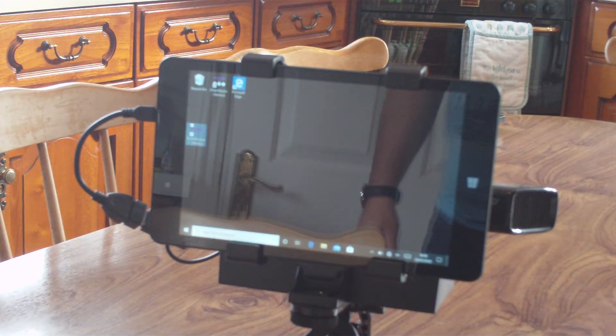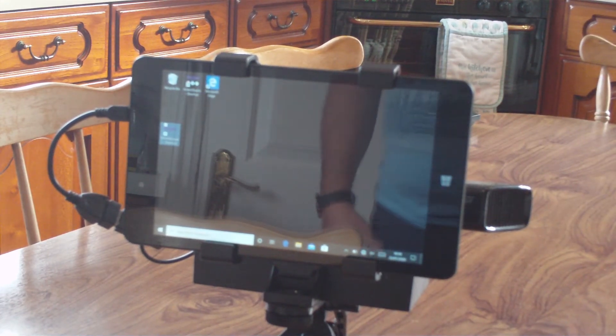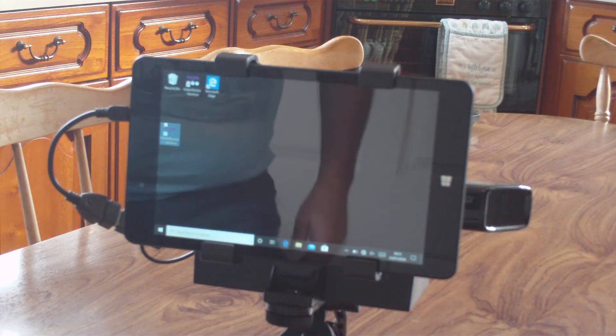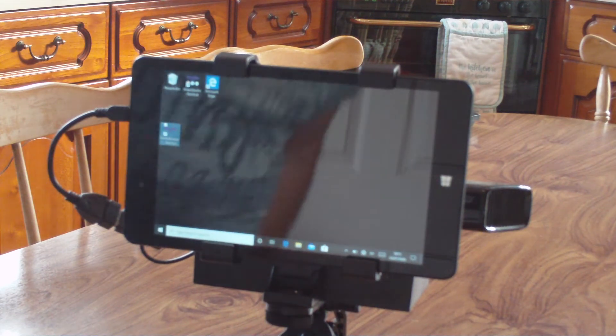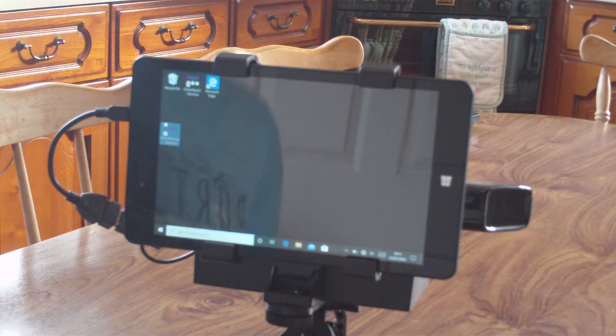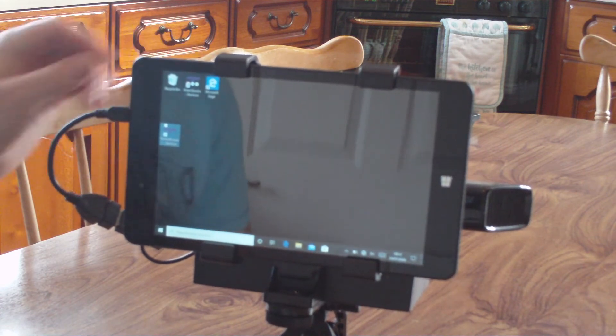It's just a little tutorial on loading the Kinect software so that you can run the SLS camera. As you can see, the SLS camera is in front of us with the tablet facing us. What you do is switch the tablet on and switch the rechargeable pack on.